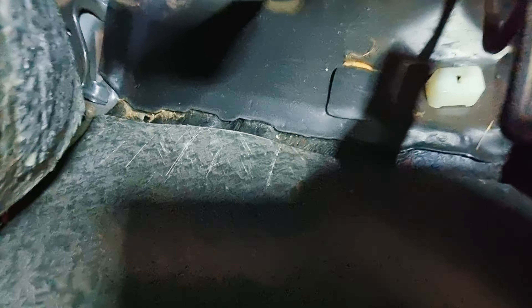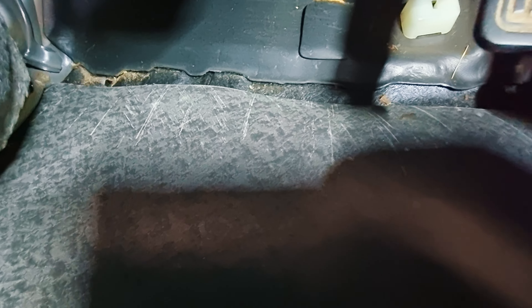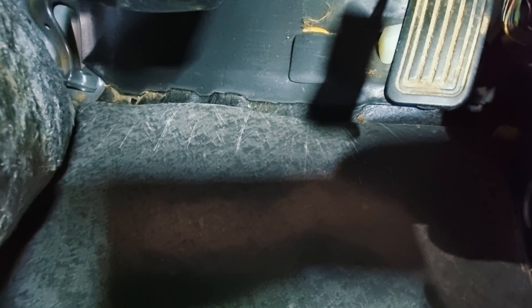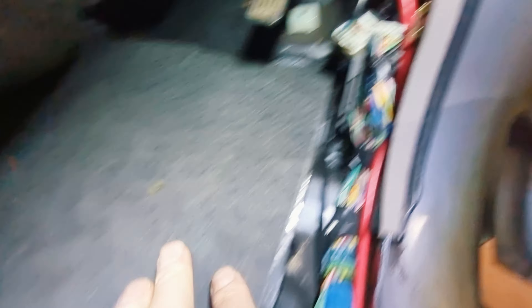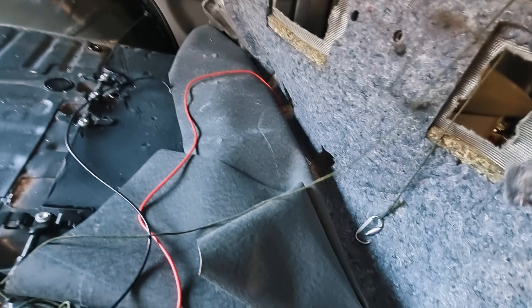I've got three sheets on here, and then I've got this 6mm mass loaded vinyl with a rubber back. I've just cut a piece here — I don't have to stick this down — and it will go all the way up to just where the firewall pad ends. I'll cut a hole out for the body mount, because I'm going to have to take this body mount off today for the body lift, but I'm going to do the whole car.